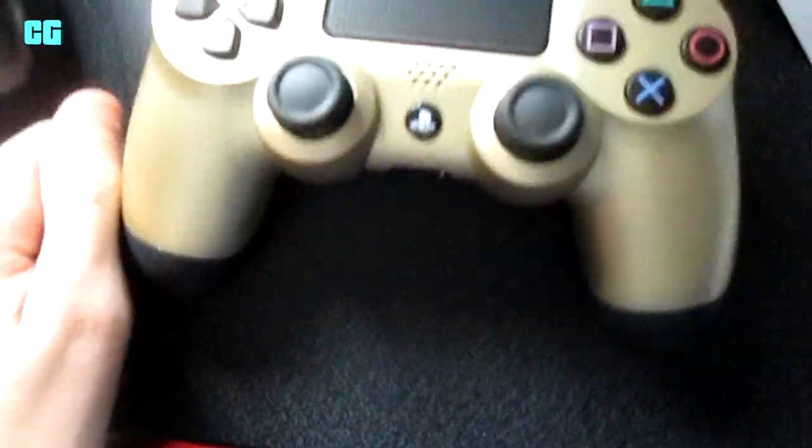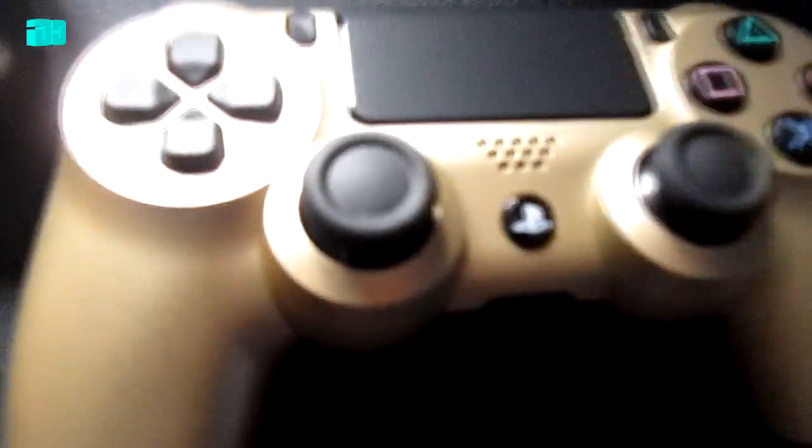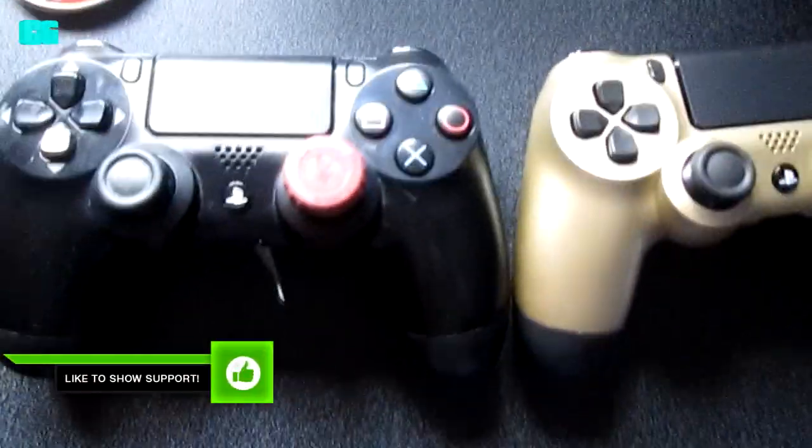Now that I have a new controller, I think I'm still going to use L1 and R1 to aim and shoot because I'm so used to that. This is the gold edition PS4 unboxing — come down below and tell me what you think. I'm basically doing this video so you know what it looks like, because the pictures on Amazon aren't really good. Let me get a bit closer and put them next to each other.